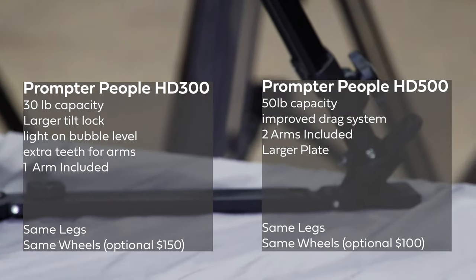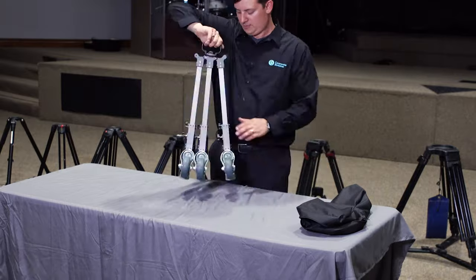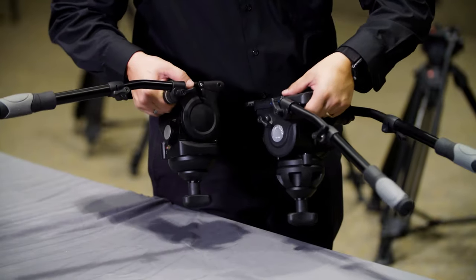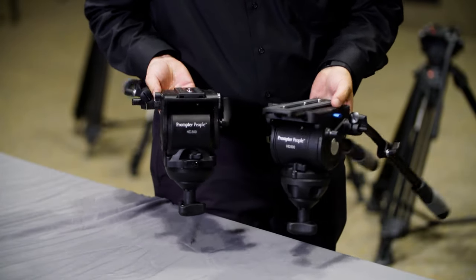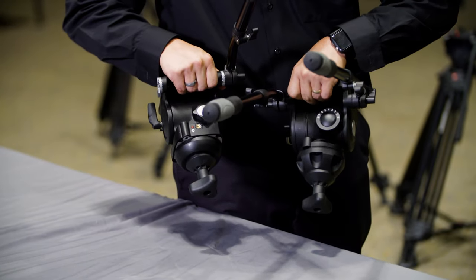Both of these tripods are really solid, and I went ahead and purchased the wheels for them as well, so we can have an equal footing between the two. Another thing to note: the HD300 only comes with a single arm bar, whereas the HD500 comes with two arms. If you want, you can buy an additional arm for $40.